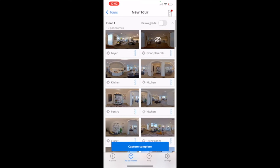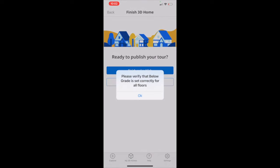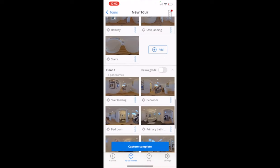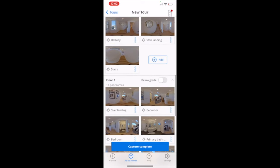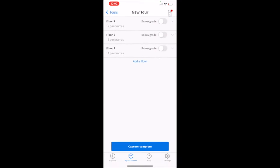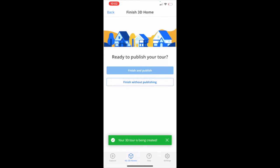There are just a couple more tips before you start making your Zillow floor plan tours like a pro. Before you publish that tour and finish it, you are going to be asked to set the grade and select a grade for your individual floors that you have shot. Toggle that button to the right if the floor you shot is below ground or below grade. Make sure you check it — it'll help with the floor plan generation. Once you've done that, hit capture complete and it'll take you to the publishing page. You can set finish without publishing, which is what I always do, so you can edit afterwards.